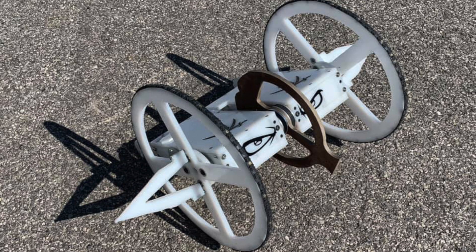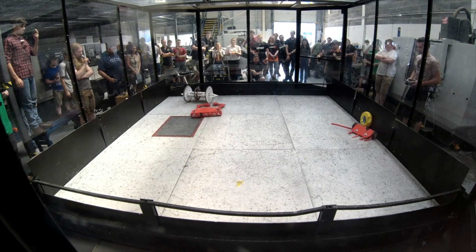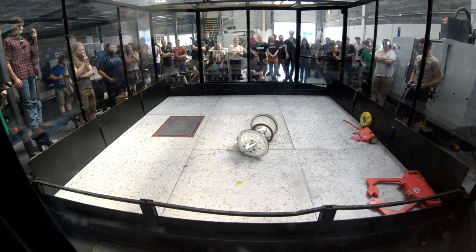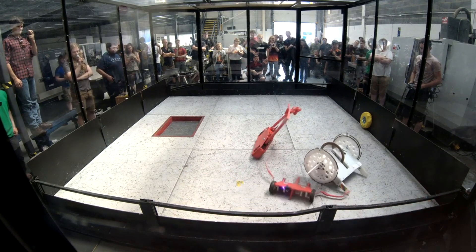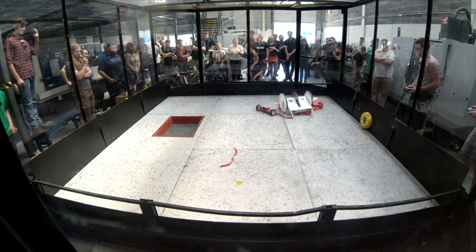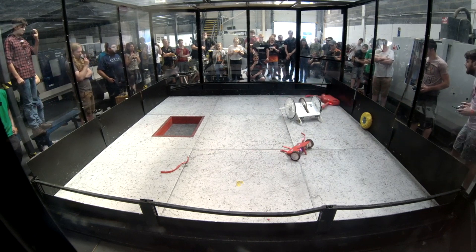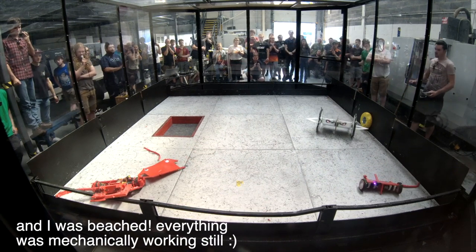Unfortunately this meant I was now facing Captain Jack's vertical spinner on wheels. He changed his wheels specially so I couldn't jam him up, but I managed to get my claws underneath and stop him spinning for a good while. Eventually he got free, started spinning up and started smashing me. I kept ramming into him trying to slow his disc down, but eventually he popped off the lid of my robot and left the battery exposed, so I had to tap out.